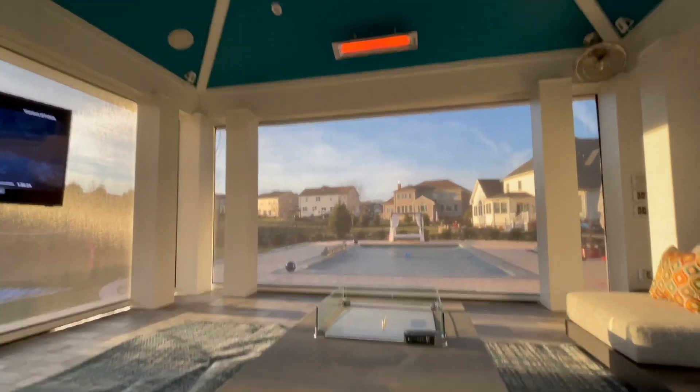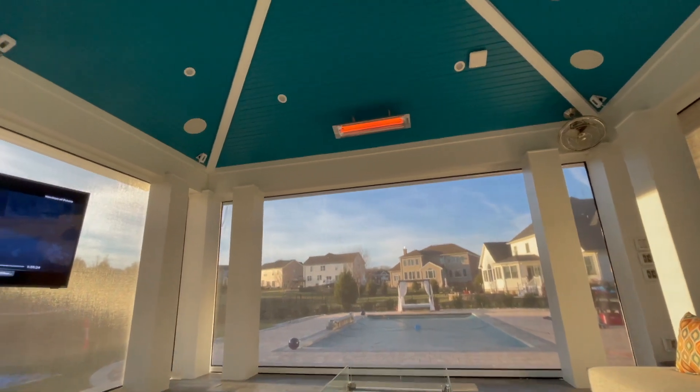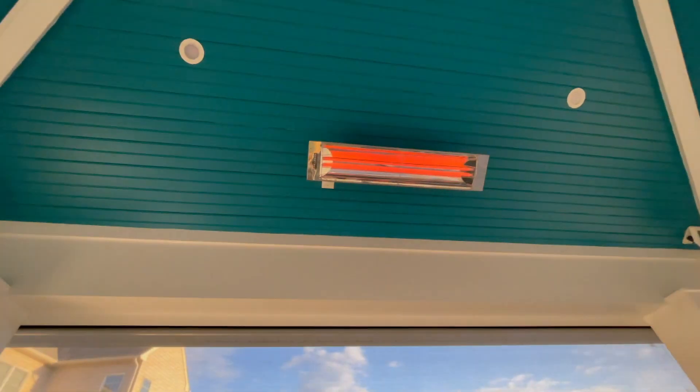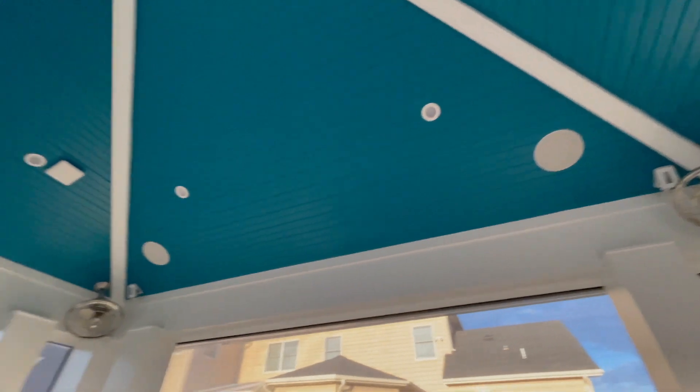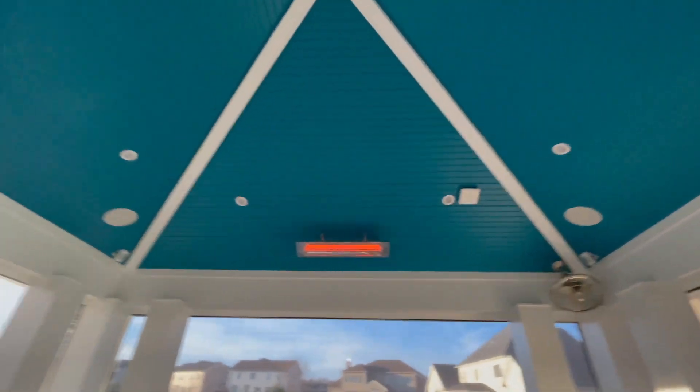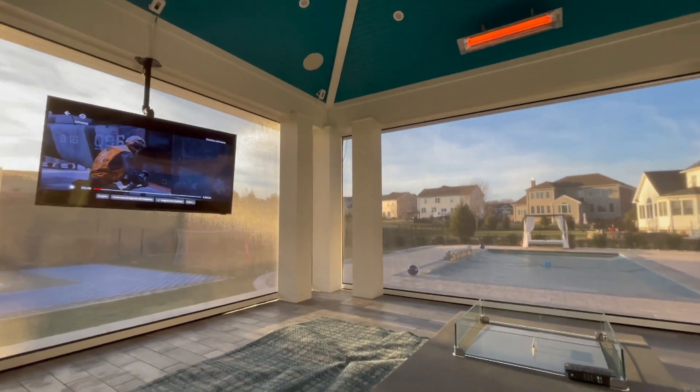It is still winter. Fortunately, there's a heating system in this pergola, and it feels like about 65 degrees in here. A little heat up there. Speakers throughout for great audio, great music experience. Fans, for when it's time to cool it off. And this great Samsung outdoor-rated television.